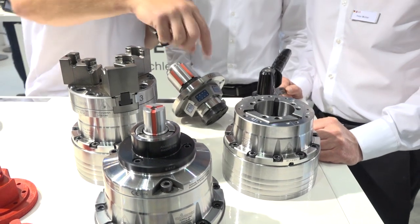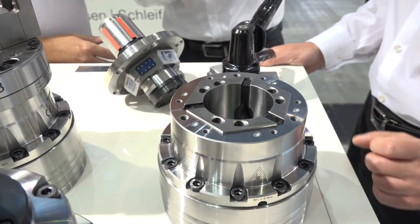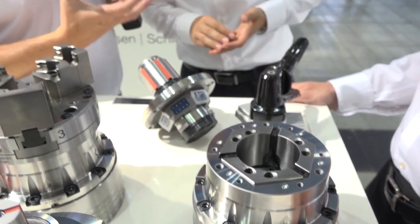Just coming back to it — the fact they've reduced this diameter, what benefit does that give to somebody using it? The big benefit is that you can go with your tools more to your work piece. That's very important. Do you lose any stiffness or any clamping force as a result? No, it's the same clamping force. That's very important for our customers.